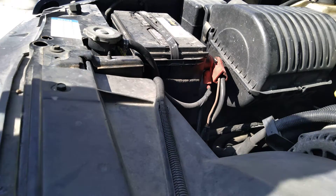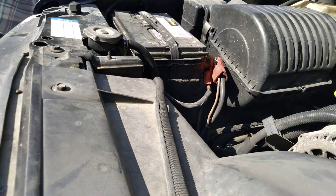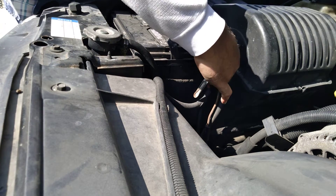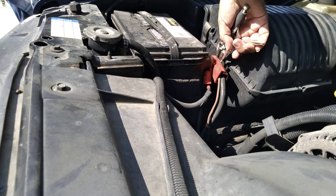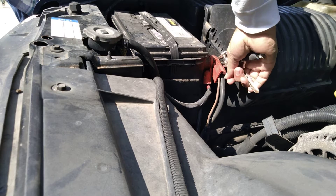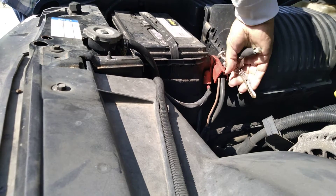Anyways, going to use some needle nose vice grips to get to the terminals. So I wonder what happened here — this is ripped. I'm not sure. Oh man, so easy to undo that, huh.